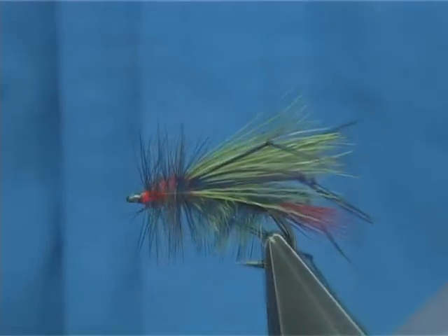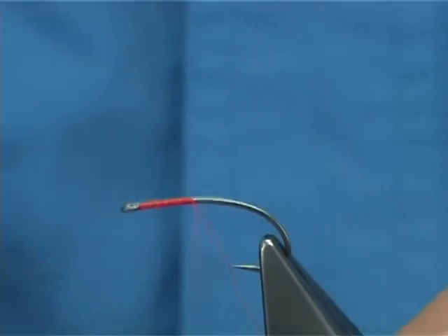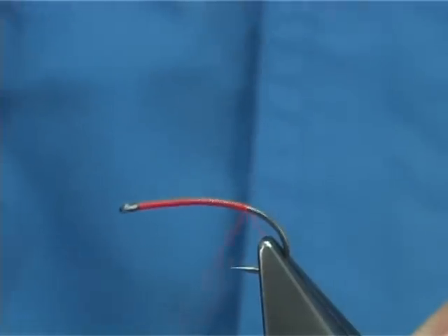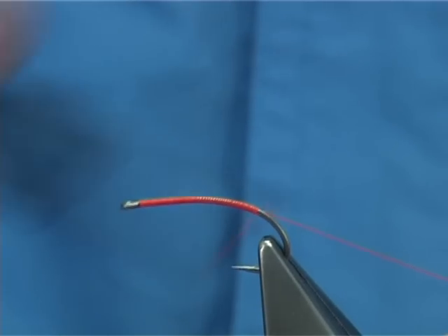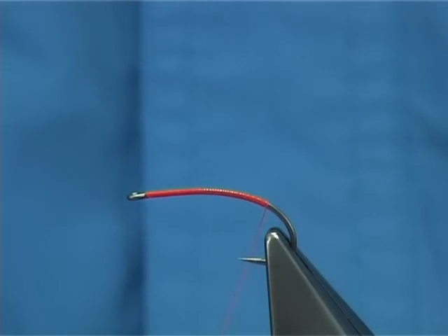Final thread, down a layer of thread, all the way up the shank. Now you want to come round the bend slightly, just come round, so when you're tying the tail it's actually going to be pointing down. Just cut away and break away the thread.